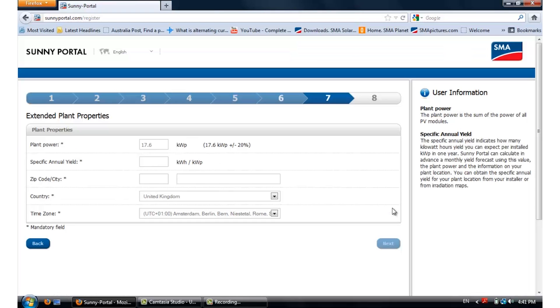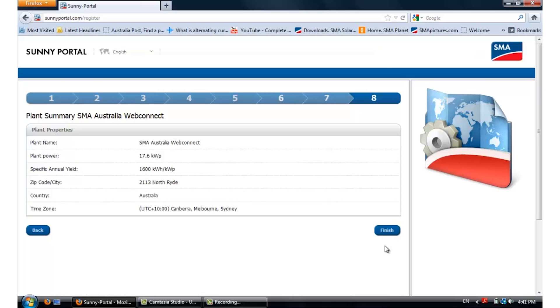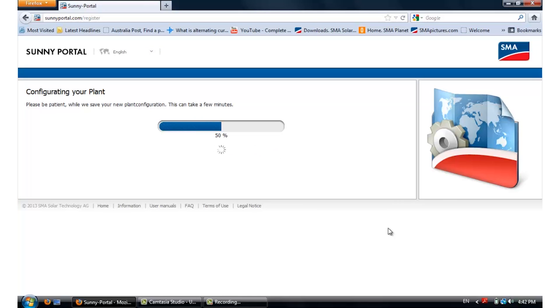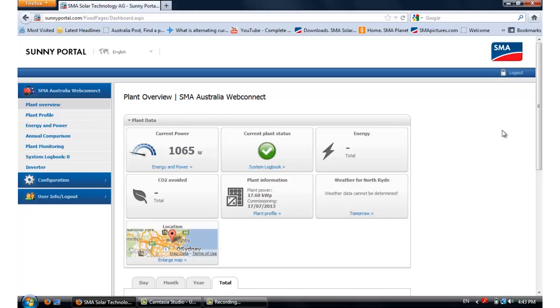Sunny Portal will then ask you for the plant properties. Just simply put in some values in there and click on Next. After confirming all the information, you can click on Finish and Sunny Portal will register the plant. And congratulations, now you have registered your WebConnect inverter online to Sunny Portal. Click on the Plant tab and this will show you the instantaneous data of your plant. And that's how you register a WebConnect device into Sunny Portal.